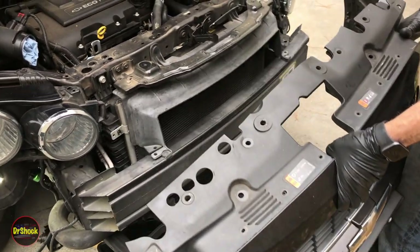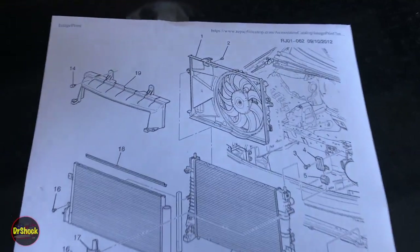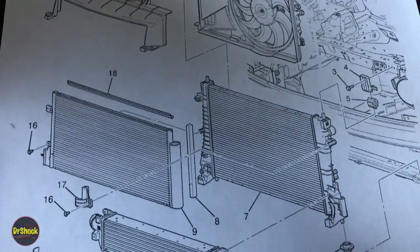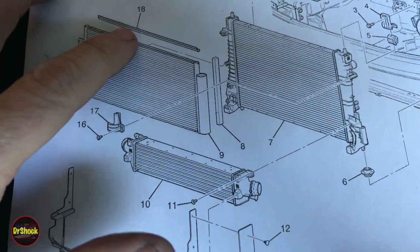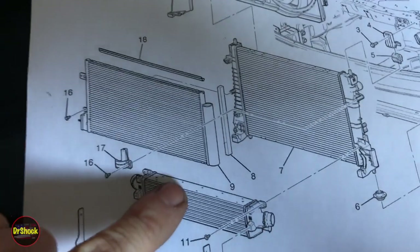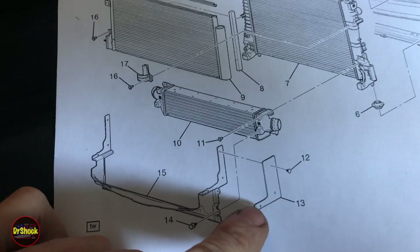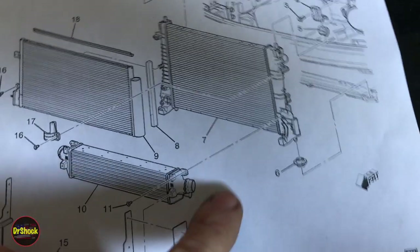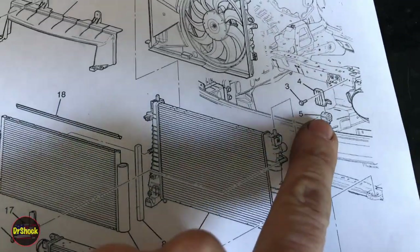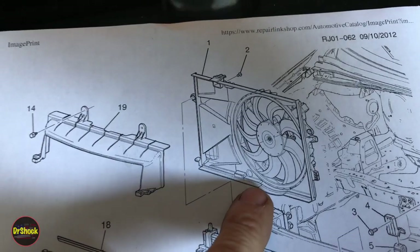With the bumper out of the way, we can now get access to the last few pieces — the condenser that's in front of the radiator. Here's a shot from the GM parts manual showing all the different pieces involved: the condenser, a plastic baffle piece on top, a bracket on the dryer side, the intercooler where the charge air hoses connect, a lower baffle piece, and side baffles with push pins. Don't forget there are rubber bushings on the bottom pegs of the radiator. The fan shroud and electric fan are also shown.